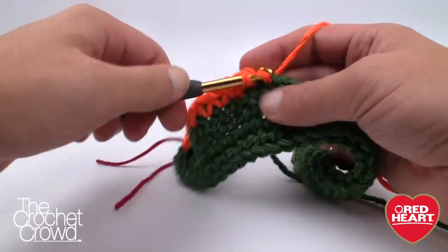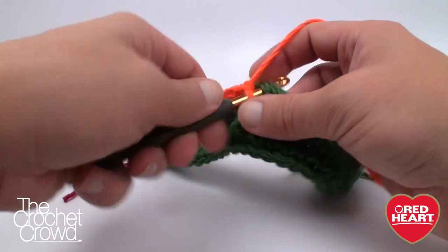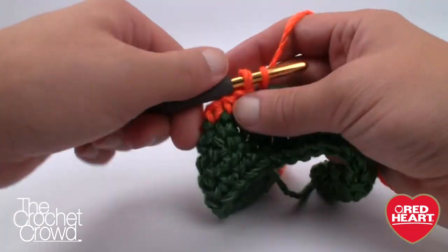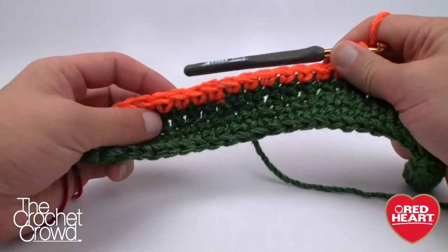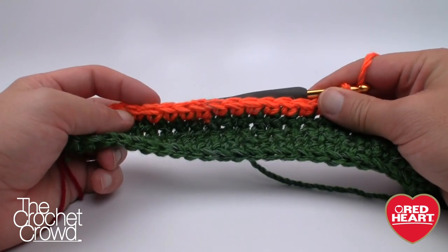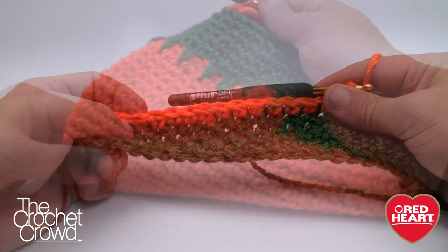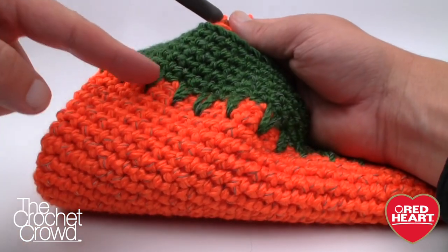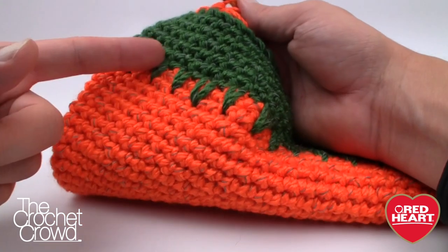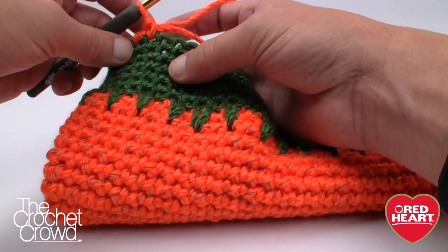Here's my secret: once this bag folds in half you can count each row very easily. What I did was just do a whole bunch of rows in orange and then count — the single crochet rows are so easy to count going up and down this project. I basically just did a whole lot of orange once I got to the solid orange section, then once I hit the count needed in the pattern I started at the top. You'll also notice I did some drop-down stitches — that's not per the pattern, just my own creativity.